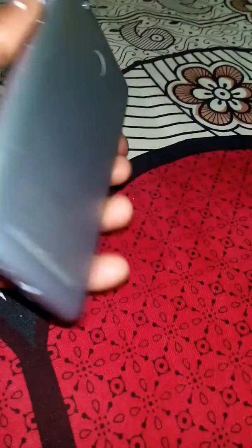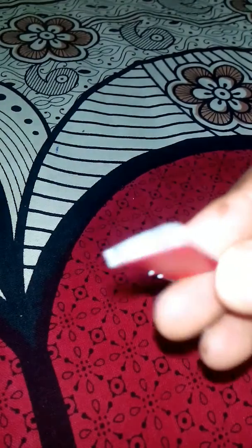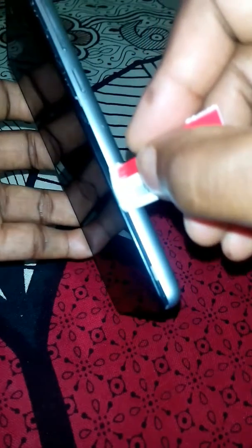First, remove the SIM card slot from the phone. Then take a waste SIM card and just wipe it on a rough surface to make it sharp enough to open the back cover.